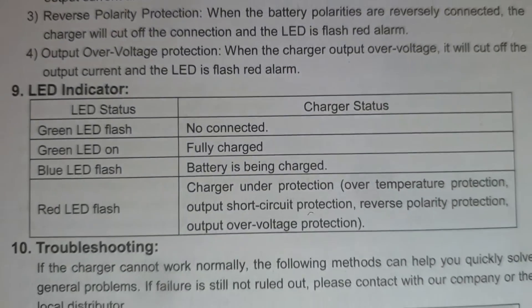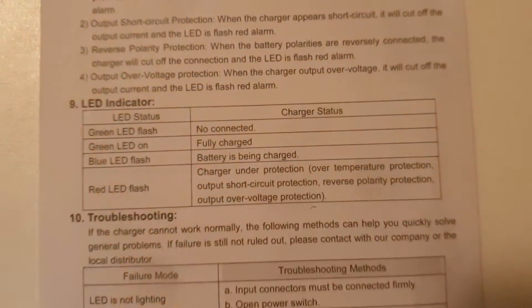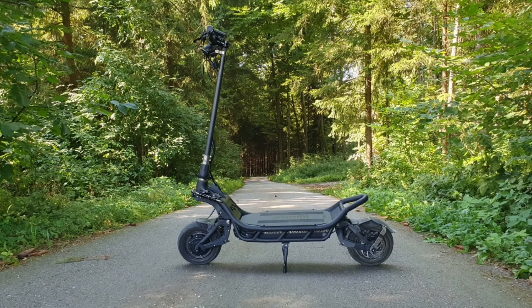The manual says: green LED on means fully charged. But it is not staying on — the green LED jumps on and off. Stay tuned for the next video where I will show you how you can repair this issue. Like and subscribe, bye bye.